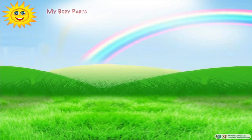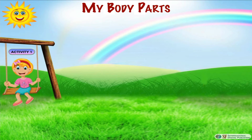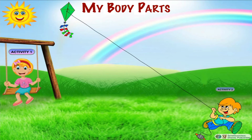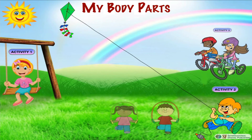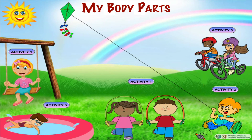My friends are playing in the playground. Susan is taking a swing, Peter is flying a kite, George and Alice are riding their bicycles, Steve and Elvin are jumping rope, whereas Robert is swimming. Let's observe them one by one to see which body parts they are using to play.